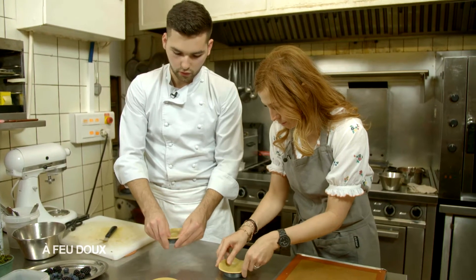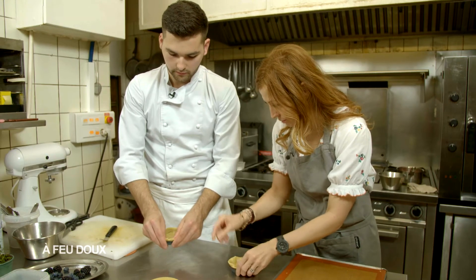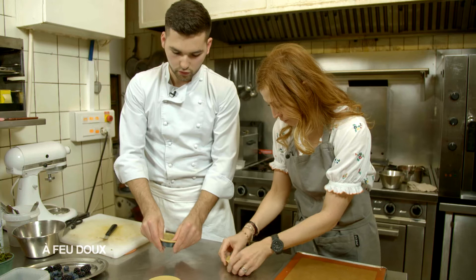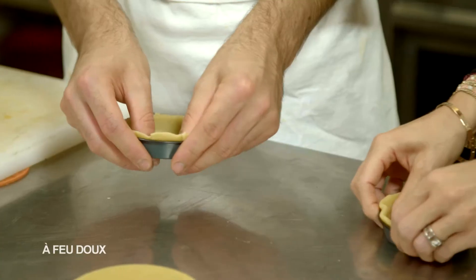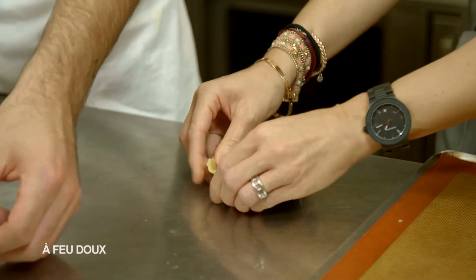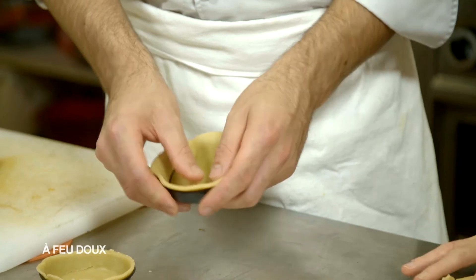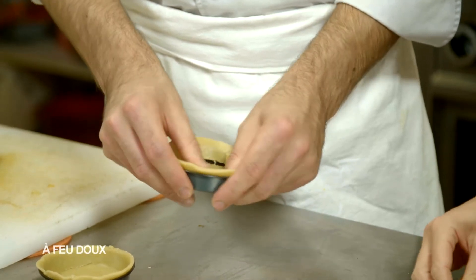Il faut essayer de bien faire l'angle droit sur le bord du moule à tarte, et pas le casser. Si tu l'as cassé, c'est pas grave, ça devrait se refaire. Il n'y a rien de particulier, c'est une recette classique de pâte sablée sucrée.